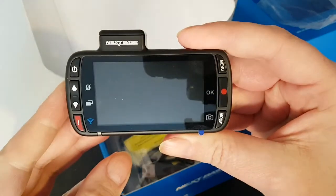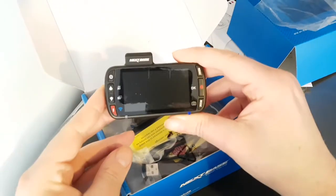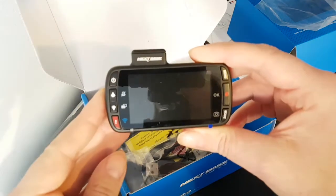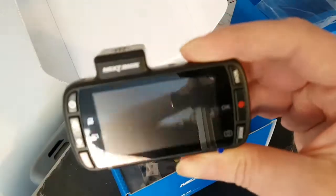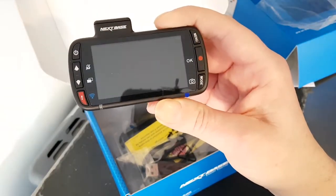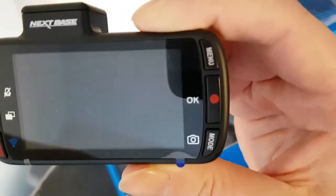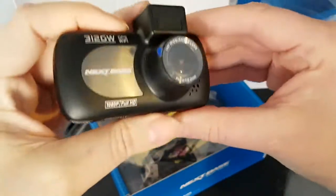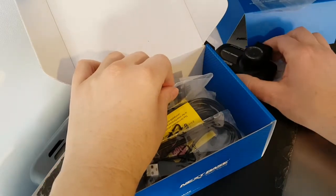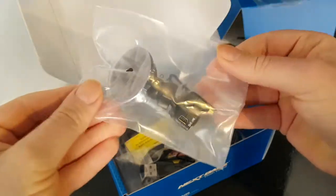And there's the back, which means you can see my camera — my camera phone on its stand and me in the background. It's all very nice. What else is in the box? Ah, the clamp, which attaches it to the windscreen.